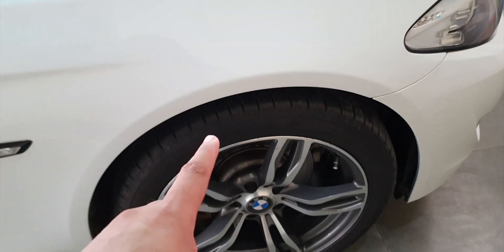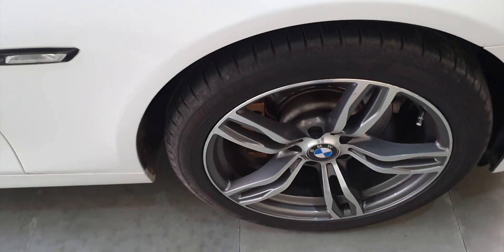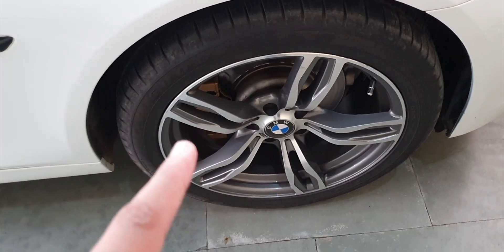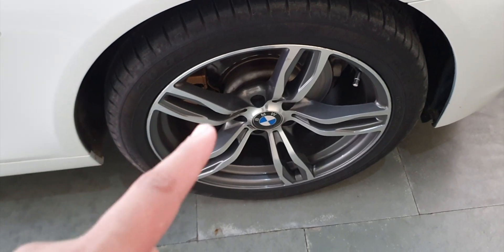I will remove the wheel and fender lining, then we will focus on the wiring. Before putting the jacks in place, we need to loosen the lug nut wheels first, then we can lift with the jacks.